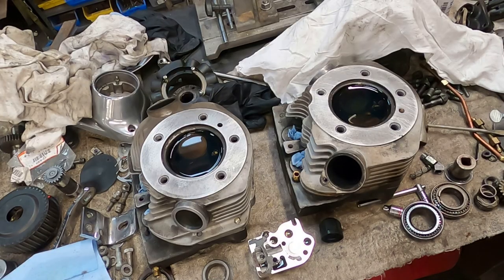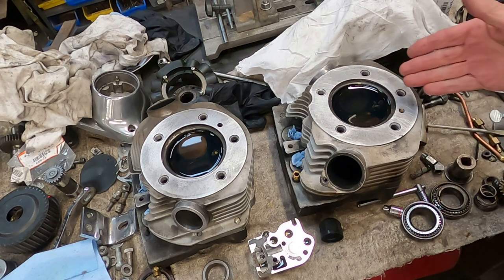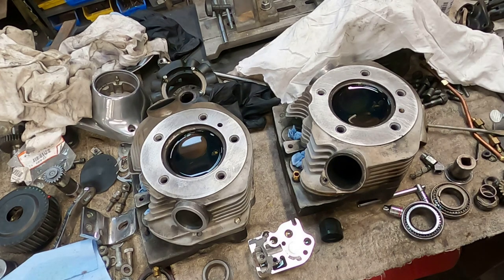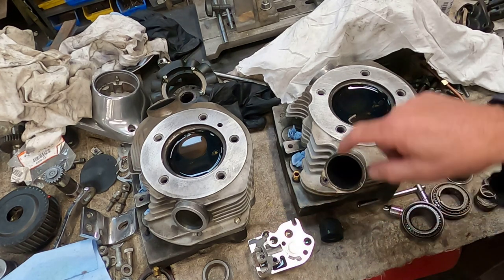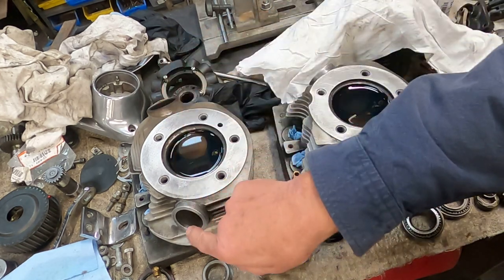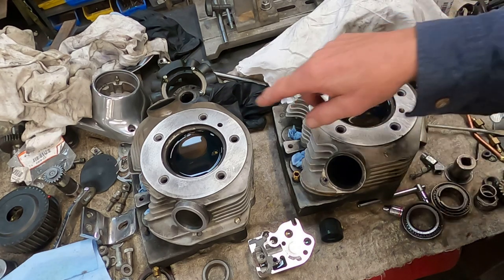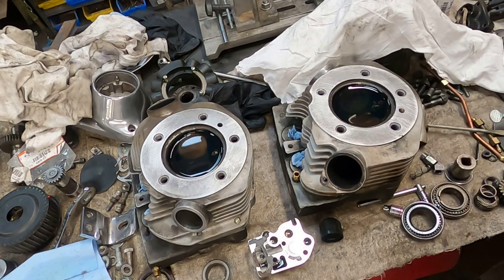It's been over an hour and the levels haven't dropped any. I can't see any indication in either of the ports of this leaking through. So I think we're good to go here. I'll suck this out, clean these up, and we'll go from there.